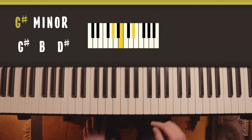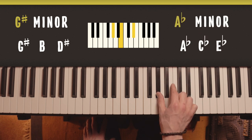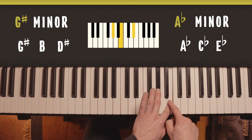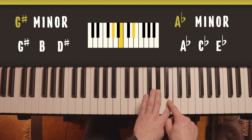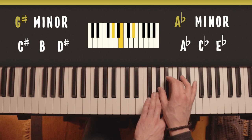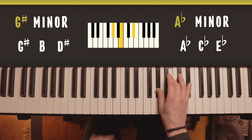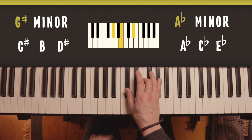Then G sharp minor: G sharp, B and D sharp. Or the alternate spelling would be A flat. In that case we'd have to call this note C flat, because even though it's a white note it is a semitone or half step below C, so it can also be called C flat. And then this note is E flat. That's also the same shape as F sharp and C sharp was.